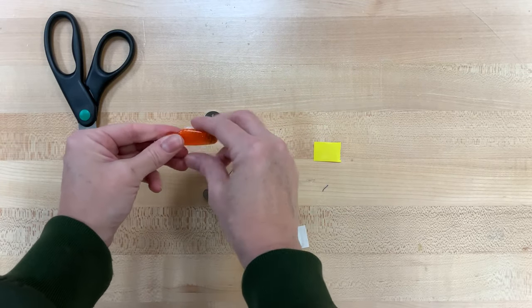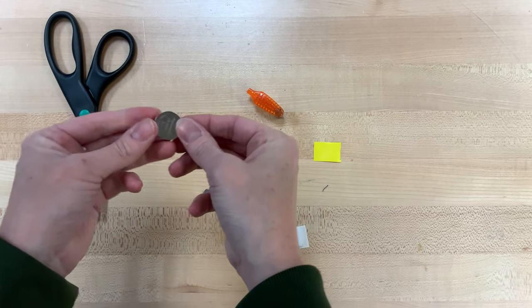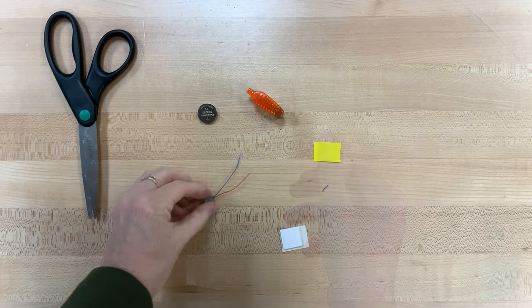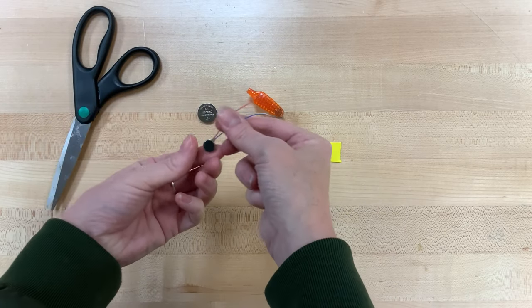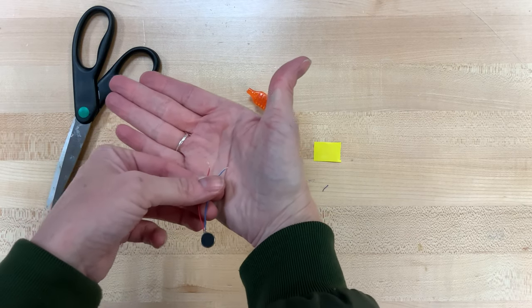You should have a toothbrush — sort of a shortened toothbrush. You're going to have a coin battery, positive side with writing on it there. You should have a small vibrating motor with both a blue and a red wire, and both of those wires should have a little bit of the silver visible on the end there.